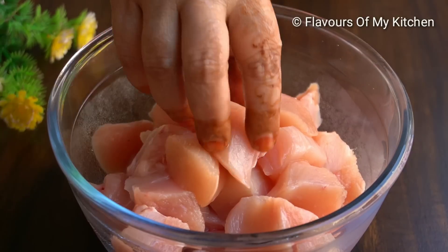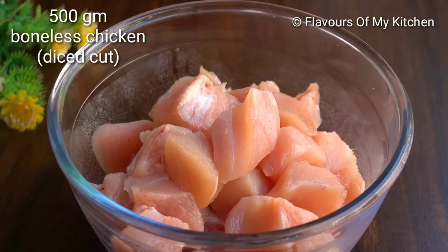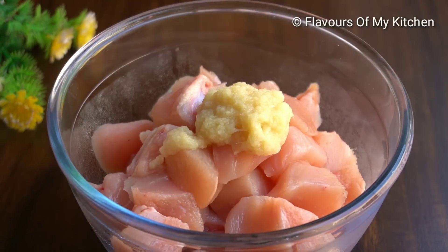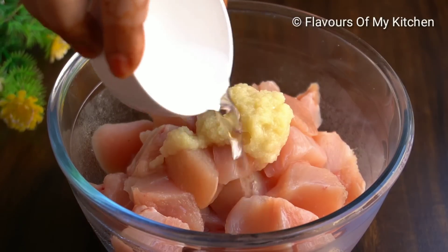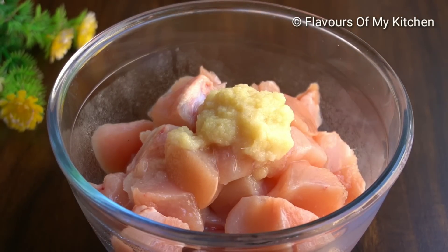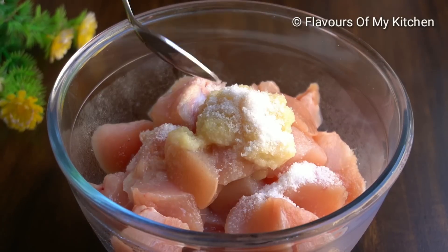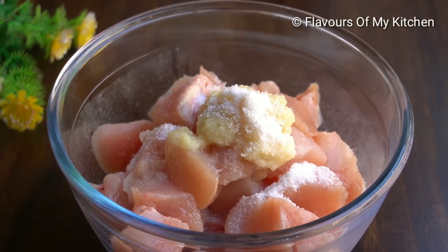First of all, I have taken 500g boneless chicken and cut it into bite-size pieces. Now I am adding 1 tablespoon of ginger-garlic paste. I will add 1 tablespoon of vinegar — you can also use lemon juice instead.